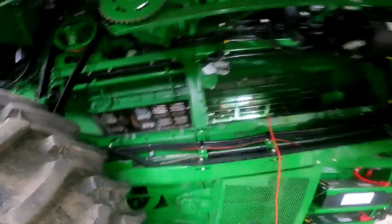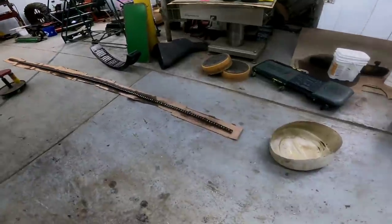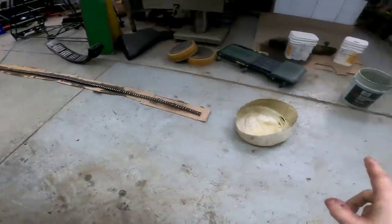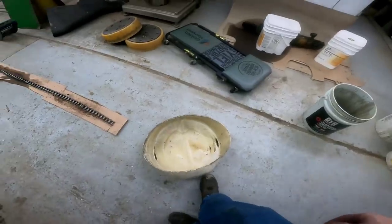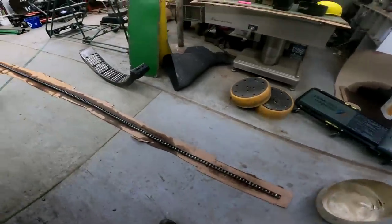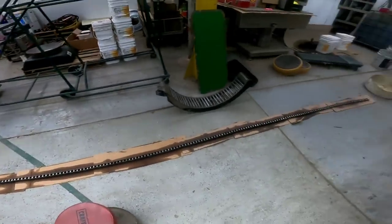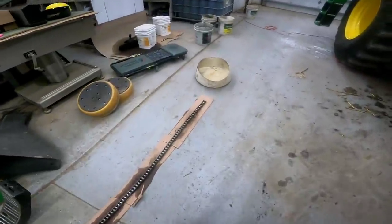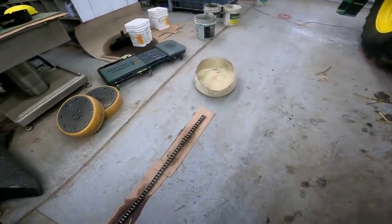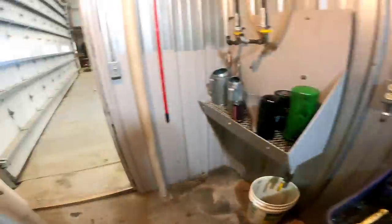I've decided I'm going to wind the unloading auger chain all up and put it in the well — now it'll be a soaking pan instead of a catch pan — and put diesel in there. These links are just not coming loose, so we're going to soak it overnight to break up the dirt and then work on it again. I'm going to get back to cleaning the feeder house chain — that shouldn't be too bad.